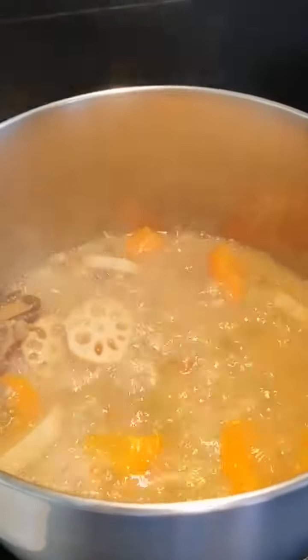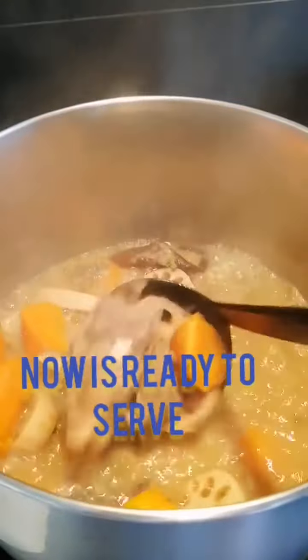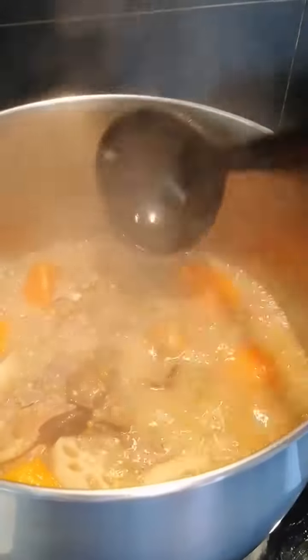After 3 hours of boiling, we are still at the 3-hour mark.